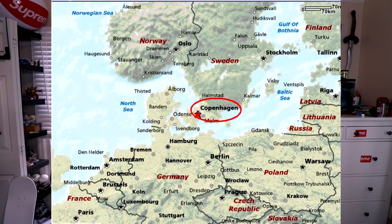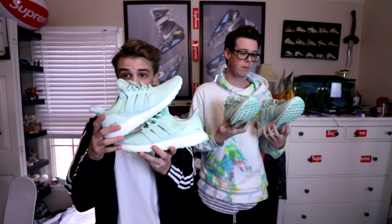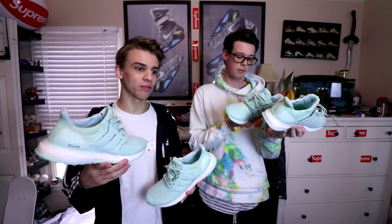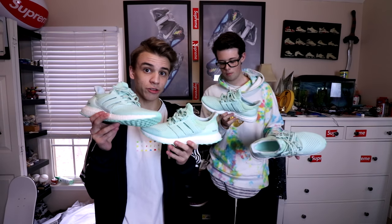Along with being their brand color, the mint is also meant to resemble the ocean around Copenhagen, because Copenhagen is surrounded by water. Here's a picture of a map of Copenhagen in Denmark — that's pretty much where they get the tone of the colorway. It kind of reminds me of like a seafoam green.